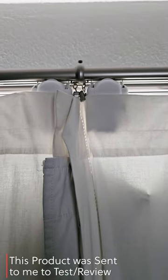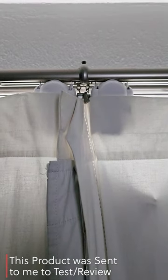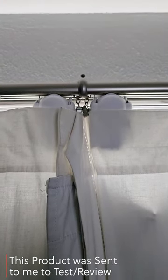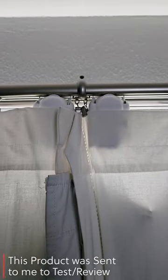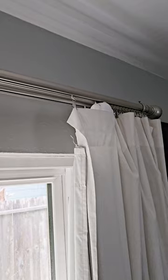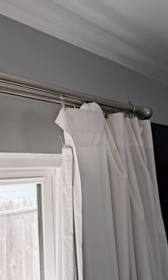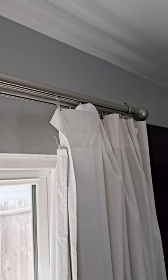Guys, if you have manual curtains, it has never been easier to make them automated via the SwitchBot curtain. They are a little itty-bitty device that simply attaches to your curtains and makes them automated. Super easy to install. They have an incredible long battery life and you can set it up as a timer or use a switch, all in the SwitchBot ecosystem.